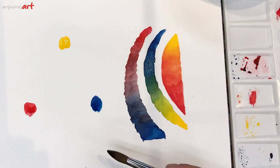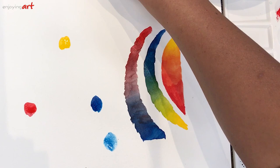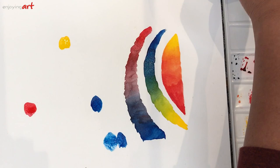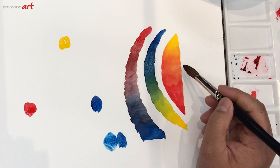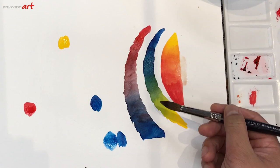If you put more water, the color looks lighter. If you want the color a little darker, let go of some red then come back to get a little more color with less water — then the color will be darker. If you want the color lighter, just wash it and gradually blend it out; this is the light version of the same color.